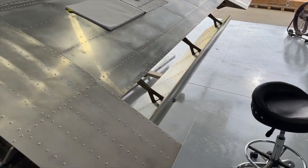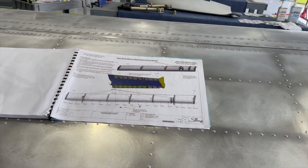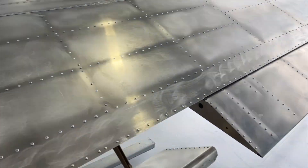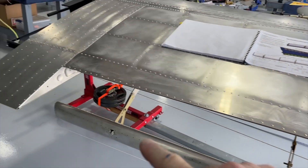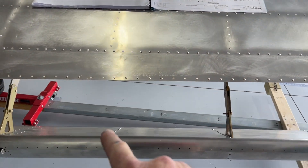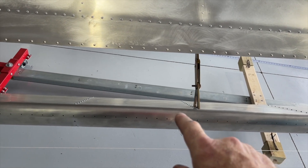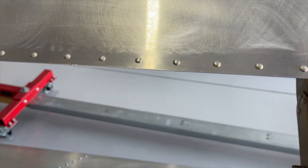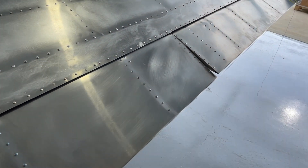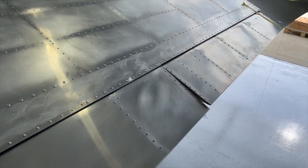Now what I need to do is go ahead and level the flaps and the ailerons. The way I'm doing that is based on the KAI. The KAI talks about running a string from the wing tip all the way down to the step area. You'll see here that the flaps have all been riveted. The ailerons have all been riveted except for the leading edge. As this aligns to the step back here, I'm off a little bit compared to the aileron, which is level with the wing tip.